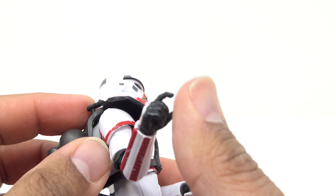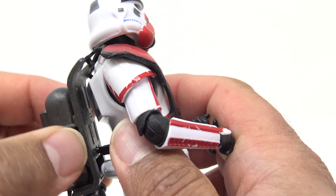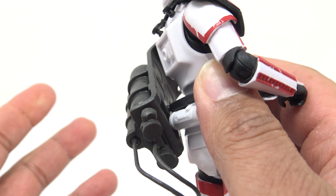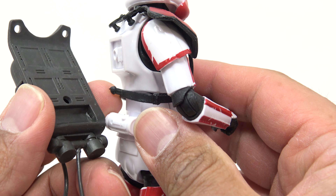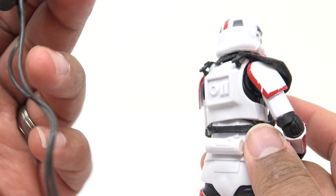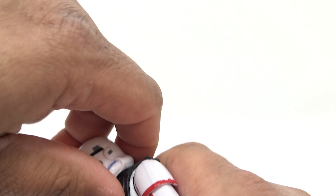These tabs do come off, and this part is spinning. I want to say the backpack can come off — I was willing to break this toy on camera for you guys, so I hope you appreciate that. Okay, it didn't break! There is a little peg going in there. The backpack does come off, and there is some detail inside the backpack — they didn't have to do that, but they did.